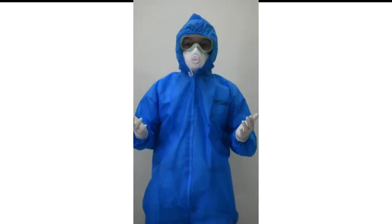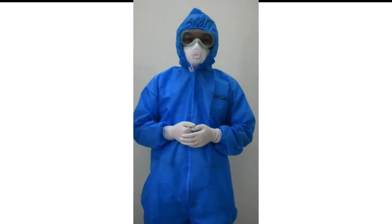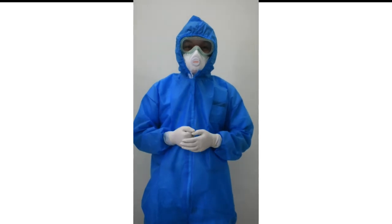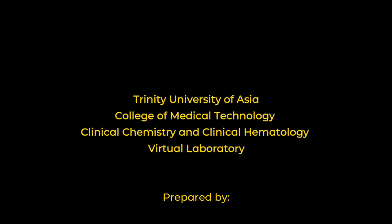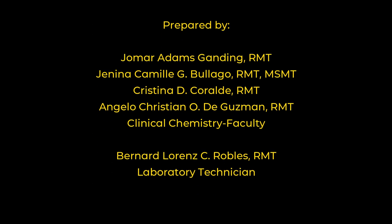Thank you very much for watching this instructional video of the skin puncture procedure. For any questions, clarifications, or concerns about the video, you may directly ask the respective professors. This instructional video is brought to you by the Trinity University of Asia, College of Medical Technology.